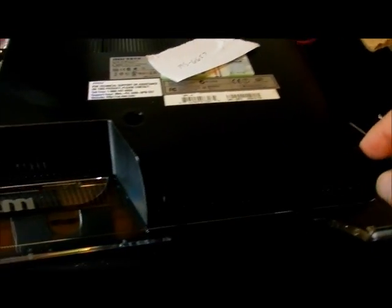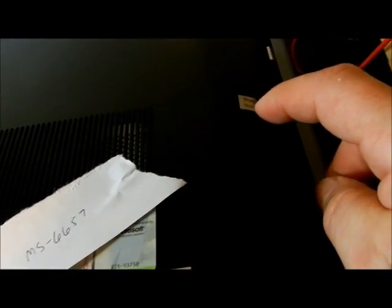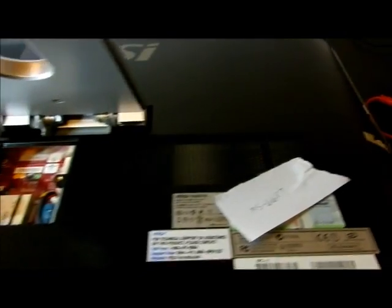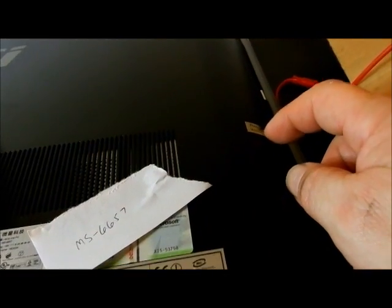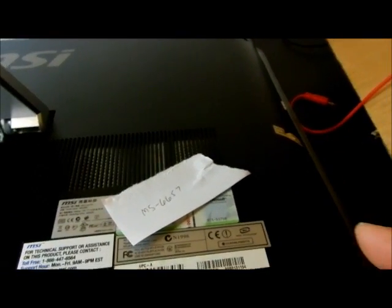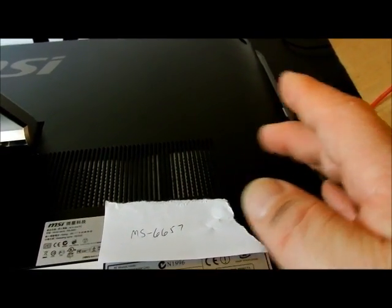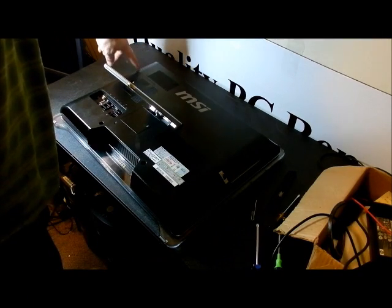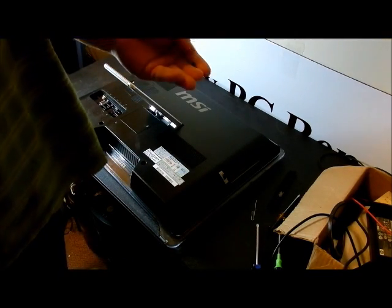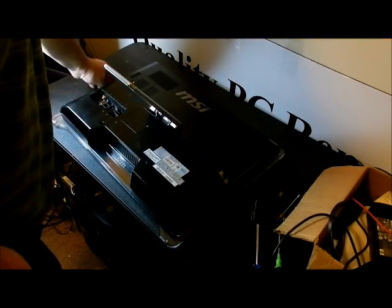The only screws are in the back and they go all the way around. There's a void-if-removed sticker right here, and it looks like somebody's already been in it because it's broken. There's a reason why that's there. On desktops, if you replace the hard drive there's no void of the warranty — so I don't know why they'd put that there just to change a hard drive. I removed eight very small Phillips head screws. They're magnetic, so you can pull them out with a magnetic screwdriver.